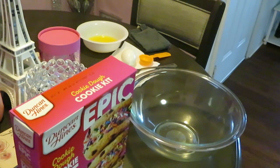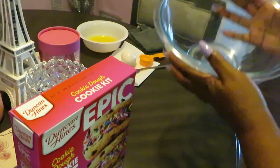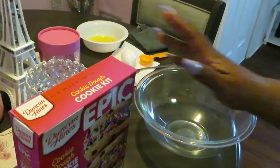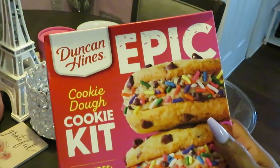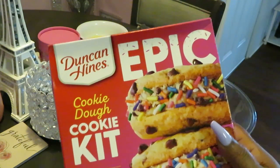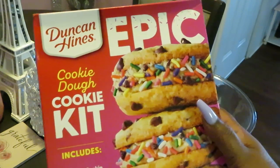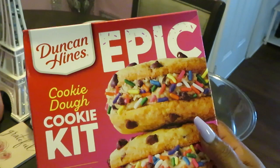Hey guys, it is Erica Misha and today we are cooking 'dessert' — that means a dessert, in case you didn't know. Anyway, that's my bootleg French, but whatever. So today we are cooking some Duncan Hines. I'm sure by now you guys have seen my other video, or maybe not — y'all know my schedule is all over the place, but I upload every day. Today we're cooking the Duncan Hines Epic.